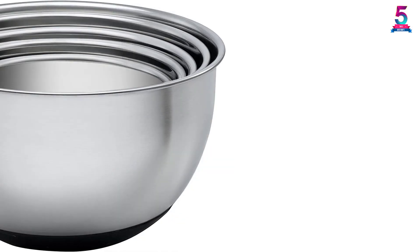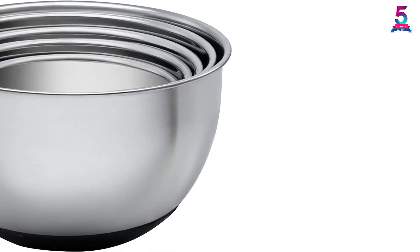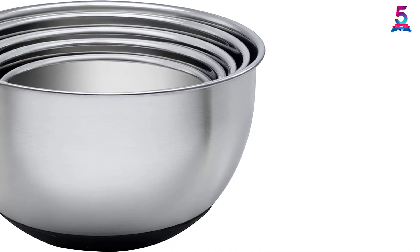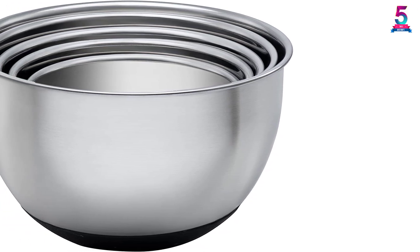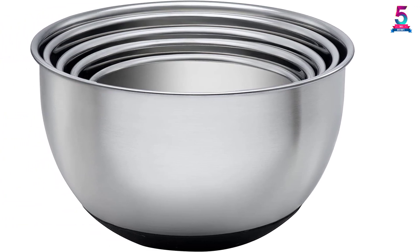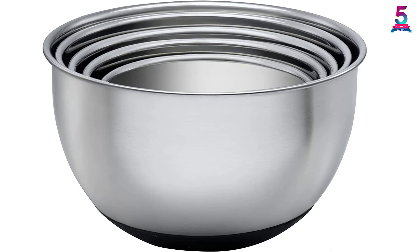Each bowl comes with its own lid for storage. Other desirable features include an anti-slip bottom for stability, interior measurements for precision, and a disc grater attachment. If you are serious about making a sensible investment in cookware, you should certainly check this one out.